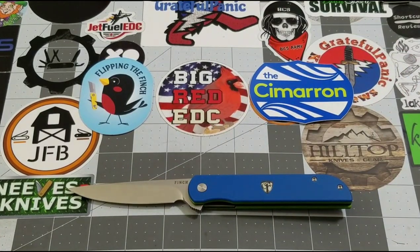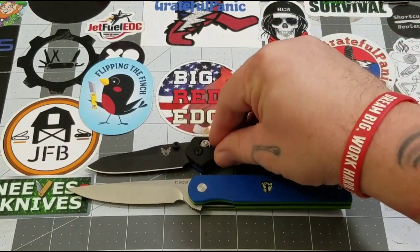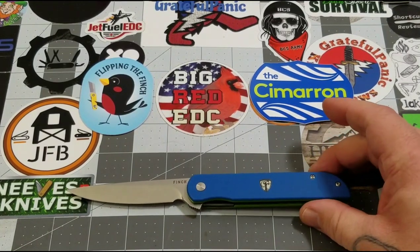How about the 945, the Mini Osborne? The Cimarron definitely has the Mini Osborne by a decent amount — probably close to a full inch.